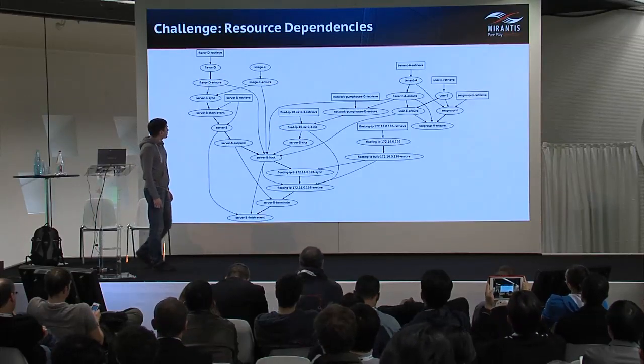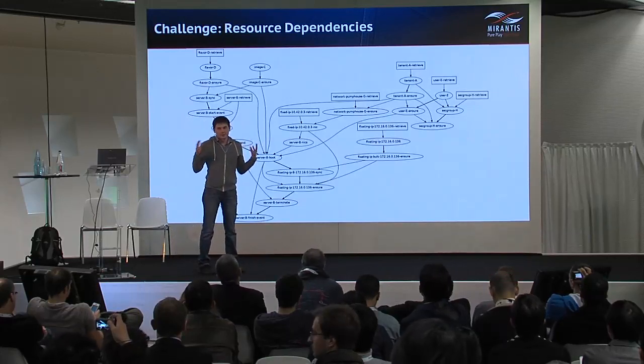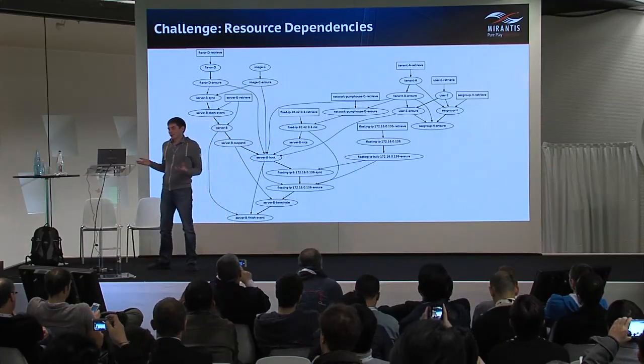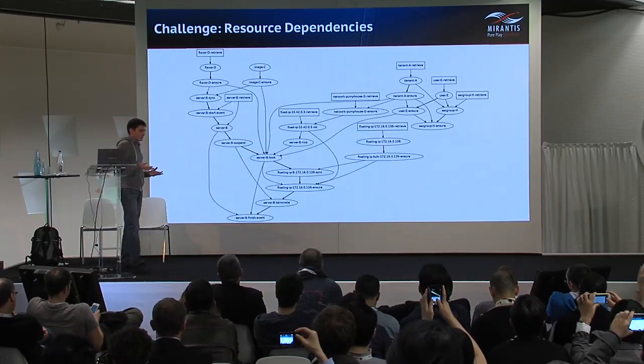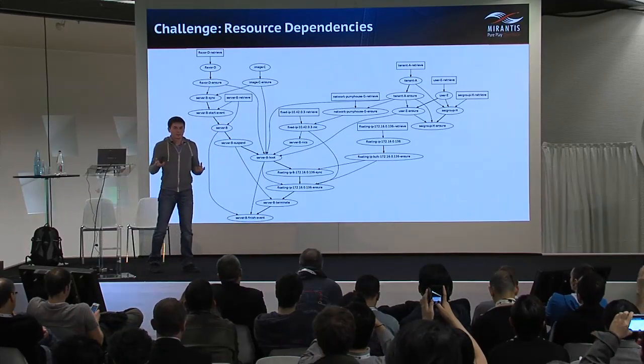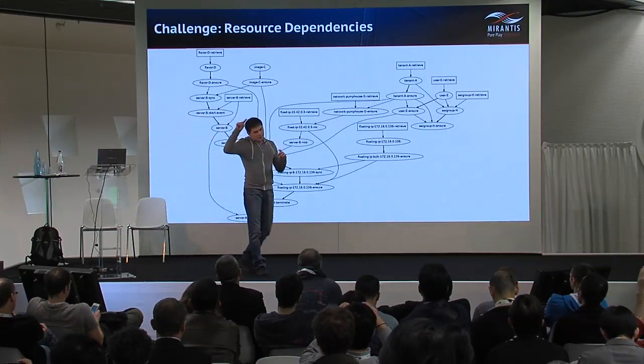Working on resources orchestration, we faced a challenge. The main challenge of this migration is that servers have dependencies, and those dependencies in turn have their own dependencies.